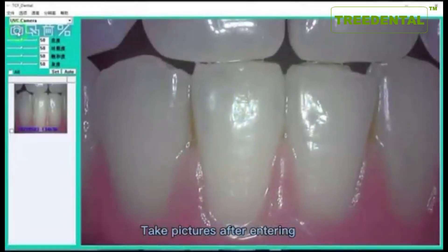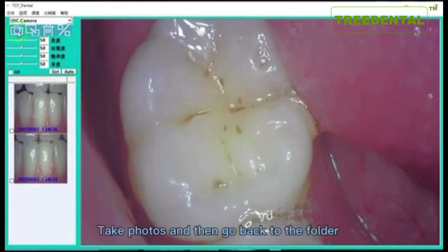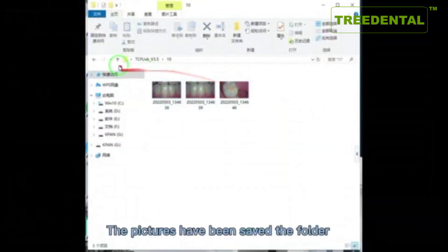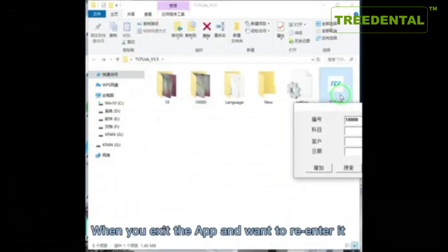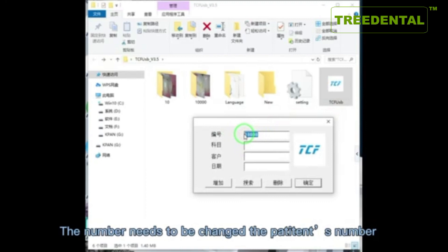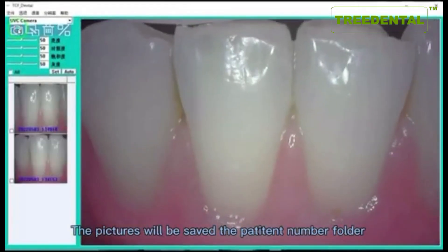Take pictures after entering the patient profile. Then go back to the folder to confirm the photos have been saved. When you exit the app and want to re-enter, the patient number needs to be changed to the correct patient's number so that pictures will be saved to the correct patient folder.